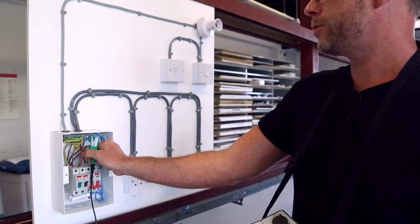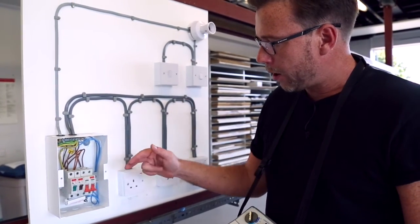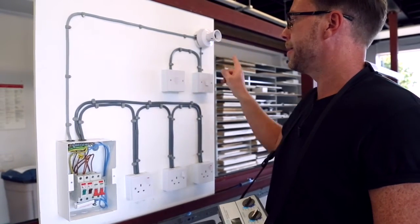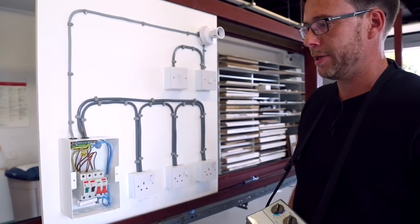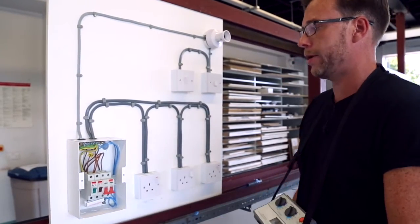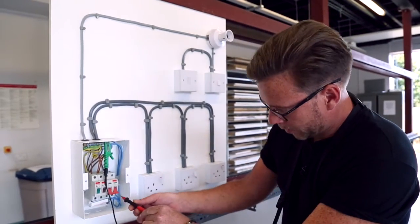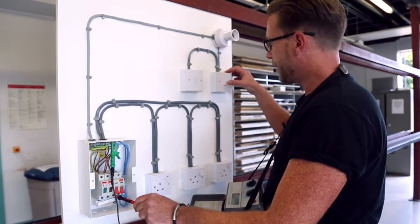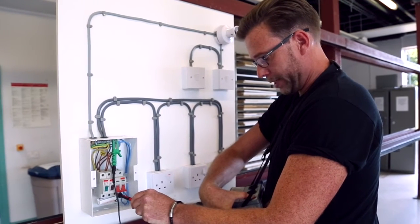You may have noticed that when we tested between line and earth, we never tested the switch line of our two-way switching. So I must point out that when you're doing that test between line and earth, you should test it once as we did before, but then you should also switch one of the switches and retest.